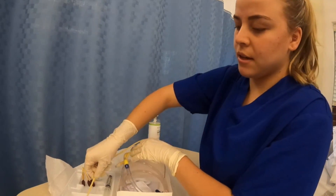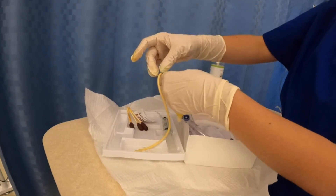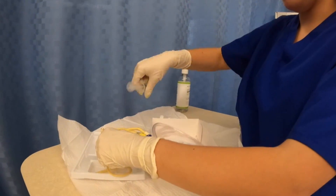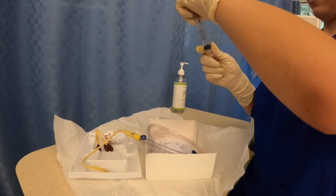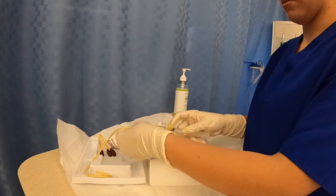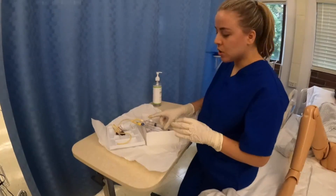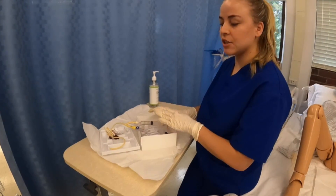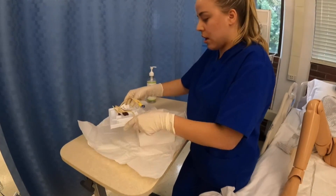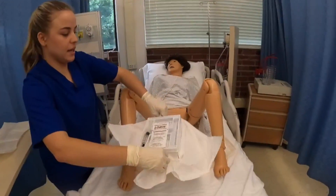Now I'm going to get my tubing, apply the lubricant, and get my saline solution. I've attached the saline solution and we just want to make sure that we attach it without pushing any liquid yet. Now I'm going to place this back in the middle of my sterile field.